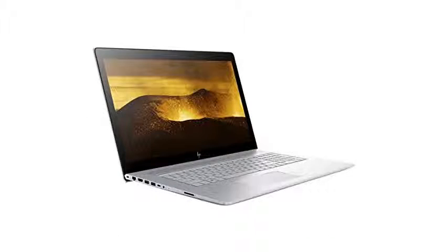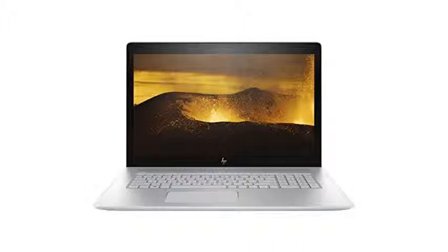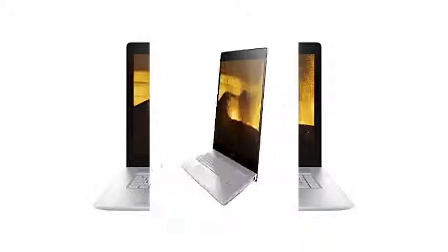It isn't built for high-end video or image editing, and you definitely can't plug a VR headset in, but if you want to stream beautiful movies or work with office software, you're in luck.